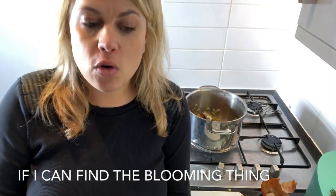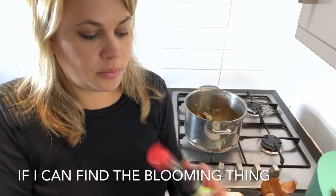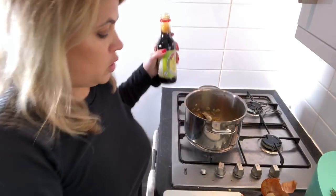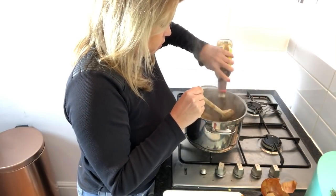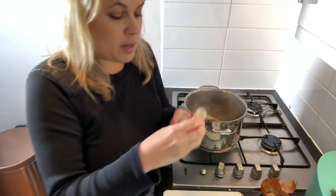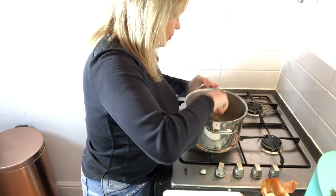Ginger's in, all the ingredients are in, and now we add our gluten-free — for me — soya sauce. You want to add about two tablespoons. Make it really yummy, get all those lovely flavours. Let that cook for about four minutes. You want the soya sauce to caramelise, you want all the flavours to infuse, and just make it really yummy and delicious.